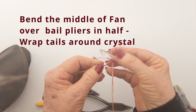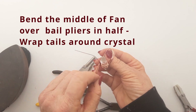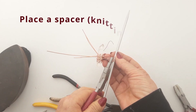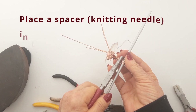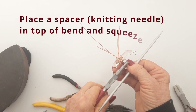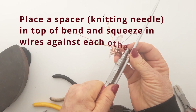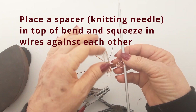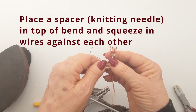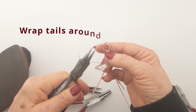If you're making many of these there's no reason why you shouldn't put other beads in place of one crystal and make a really interesting pendant. Now we're going to put a spacer in where the bale bends over — I've used a knitting needle — and then squeeze the wires in towards each other so it's making one bale. Keep tidying the wires as you go along and make sure it all looks nice and that your design is balanced.